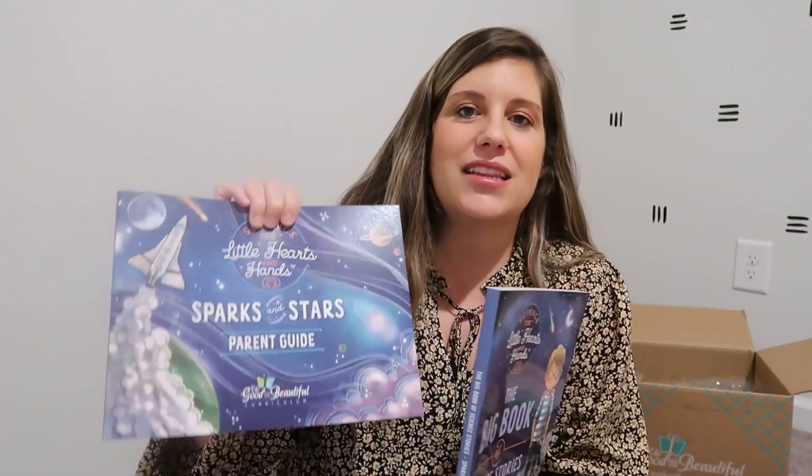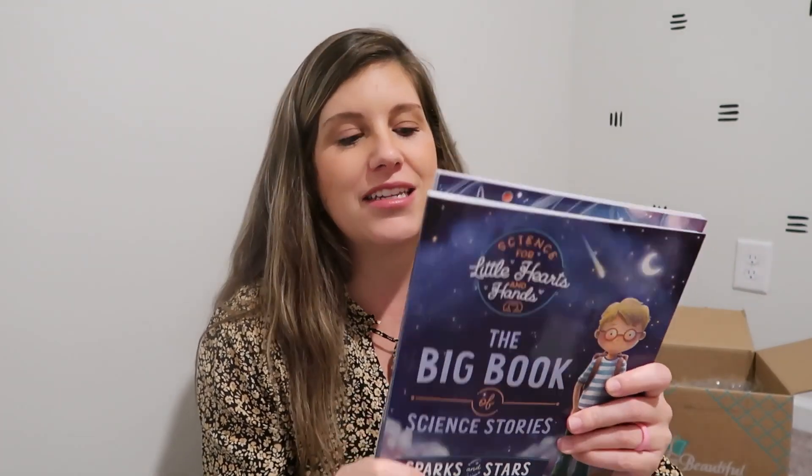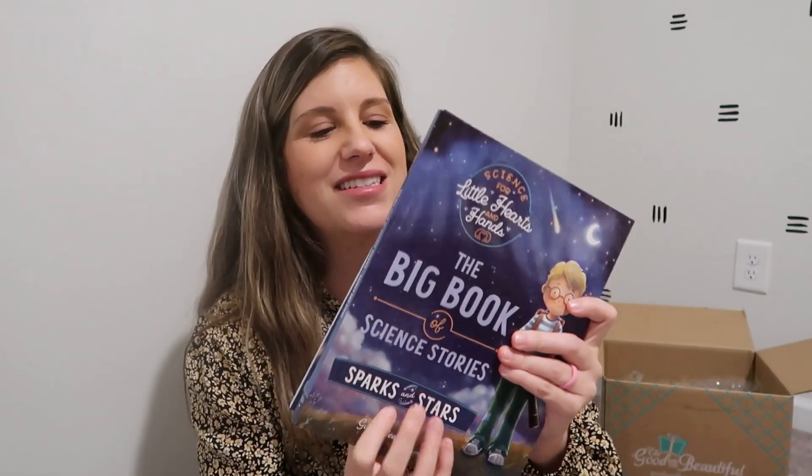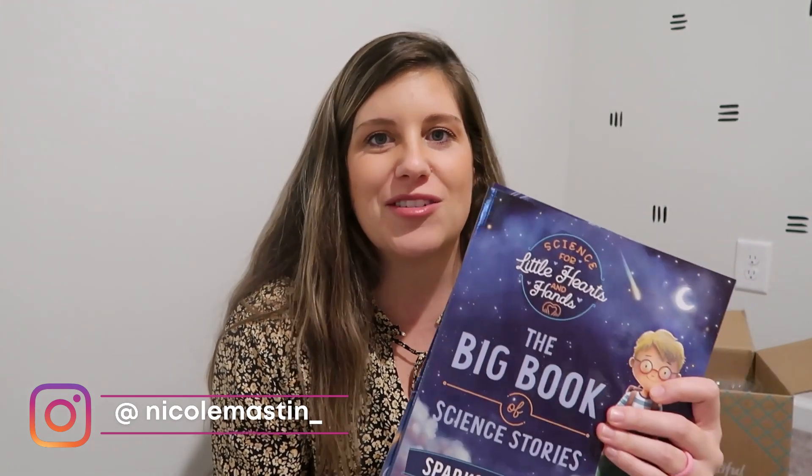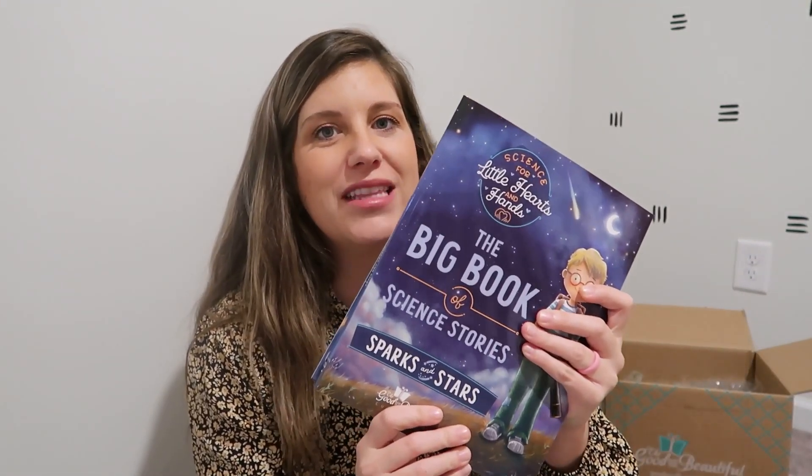They also have a summer reading program list available for free on their website, and I already printed that out trying to prepare for this summer. Like I mentioned, I am going to be delivering twins in May, so I'm just trying to be prepared. One of the things I plan to have Lila do this summer is continue on with her reading. We're also going to continue working through her Level 2 math. I'd also love to continue doing this on our Fun Fridays — they released this month the third version of the Little Hearts and Hands science: Sparks and Stars. We have loved the first two versions.